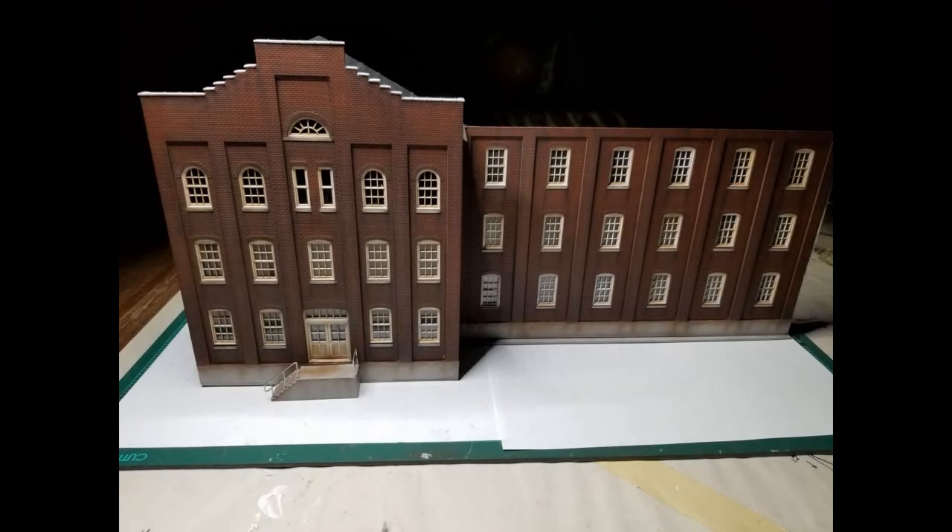That's it — the Walther's HO Scale Plant 4 Background Kit. It's an excellent kit. As I said, it's great for beginners or experienced modelers.